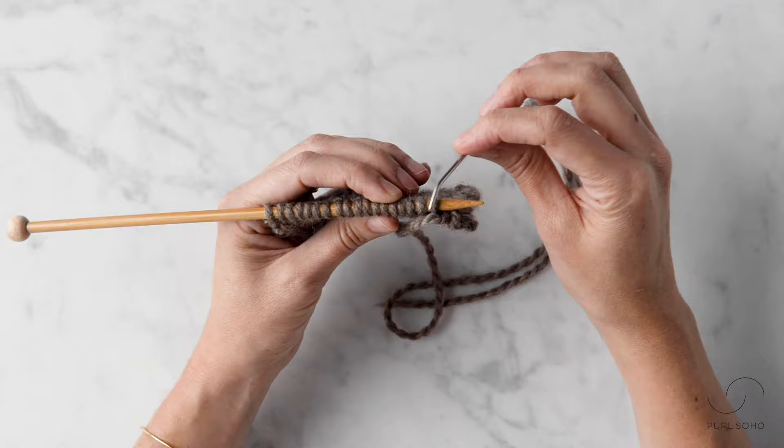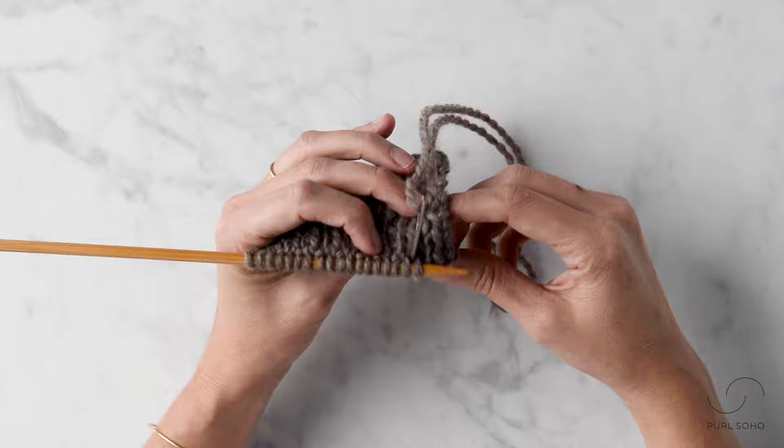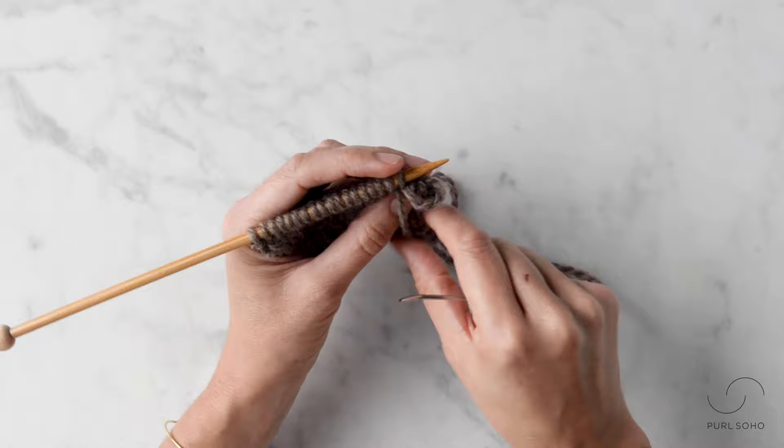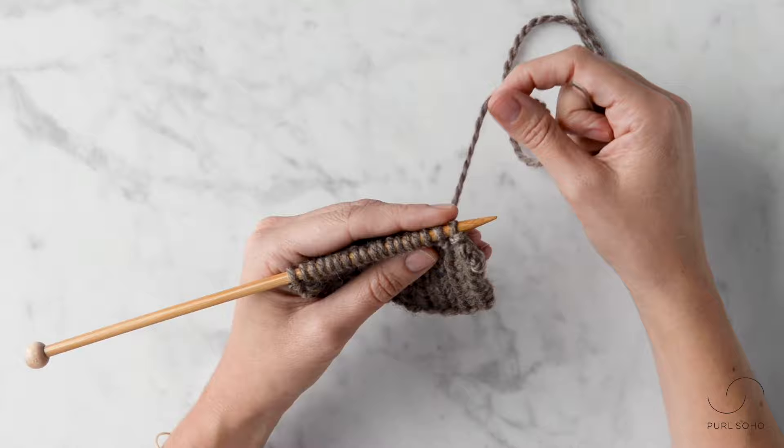Now we're going to do that big step again. Take the needle between these two stitches from back to front, just like this. Pull that through, and we're doing that step in order to then insert the needle knitwise into that second stitch.